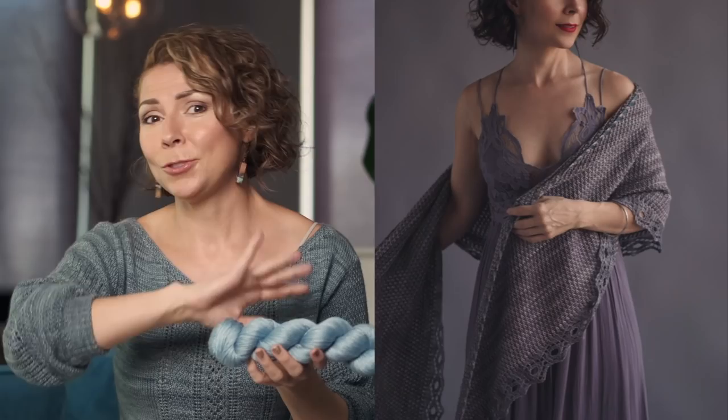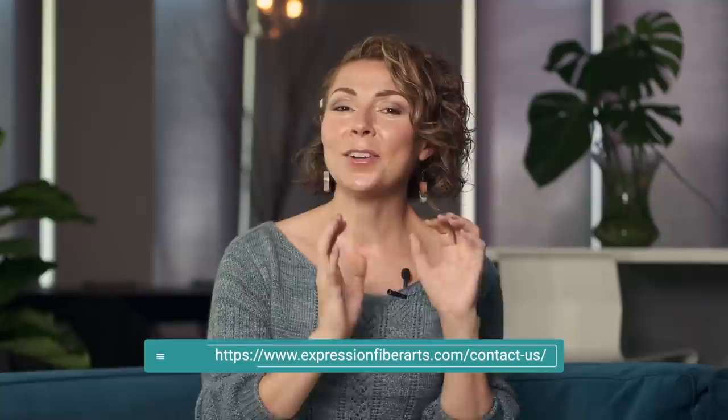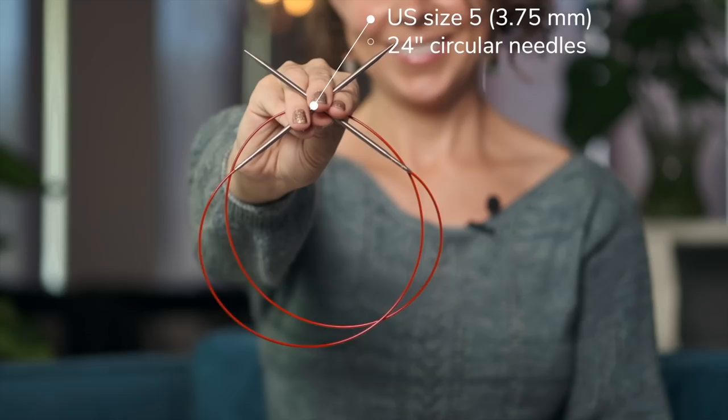The kit that we used for this particular pattern is our hand-dyed Lilo Hughes kit, which is a beautiful teal to gray gradient. Should you ever see a color mentioned in our videos but not see it on the site, just feel free to email us and we'll see what we can do. In addition to the yarn, you're also going to need US size 5 24-inch circular knitting needles, some scrap yarn or a stitch holder, stitch markers, a darning needle, and some scissors.